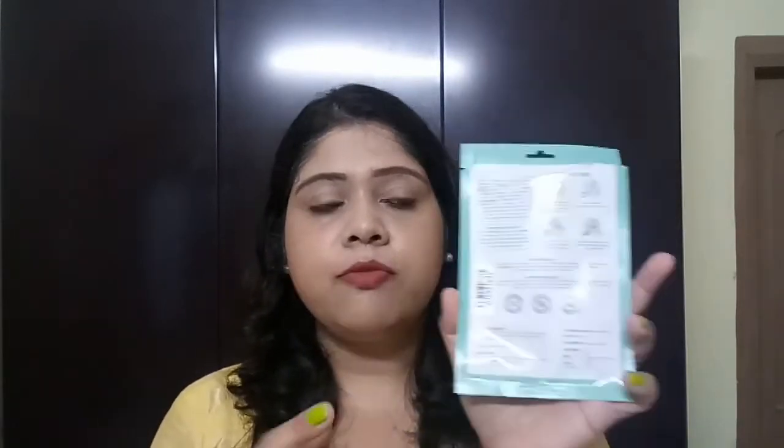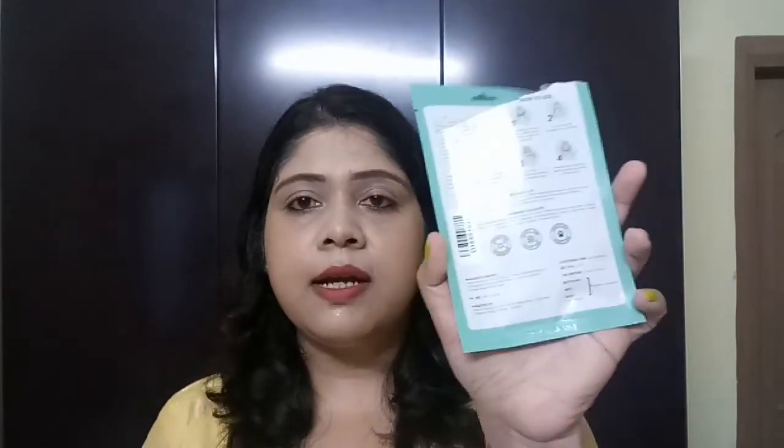The price is also variable — for some sheet masks the price is Rs. 105, and some sheet masks come for Rs. 99. For example, the charcoal sheet mask with hibiscus extracts retails for Rs. 99. I don't quite understand why they have kept the price so variable, but it ranges between Rs. 99 and Rs. 105.